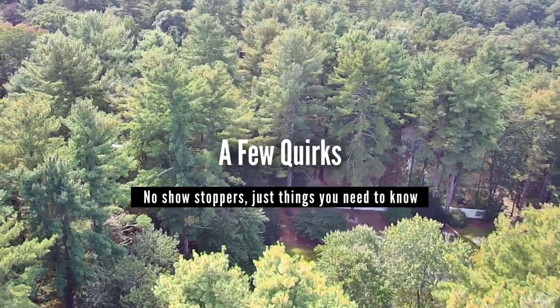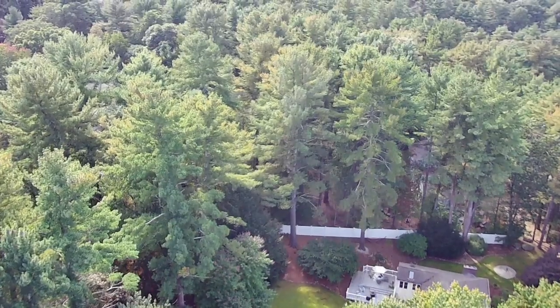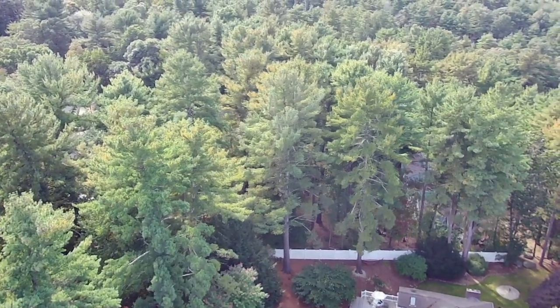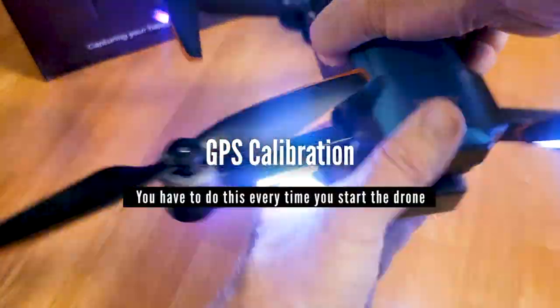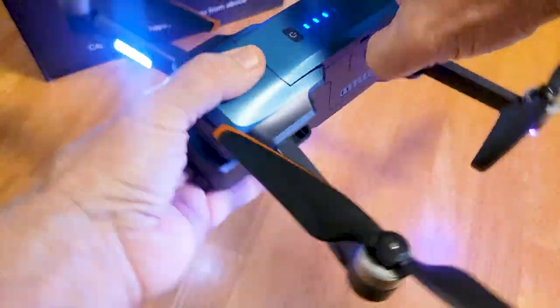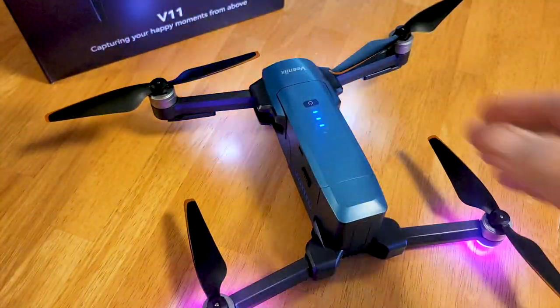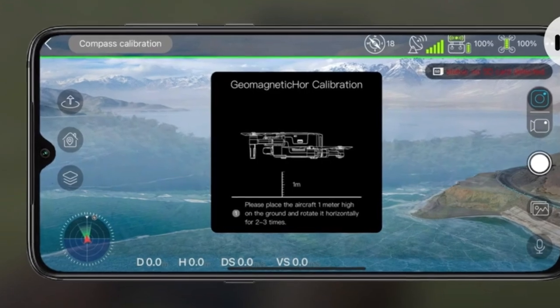Now, there are a few quirks you need to be aware of before buying this drone — none of them are a big deal, but just things you need to know. First, every time you start the drone, even if you're just changing batteries, you will have to go through a GPS calibration routine. You will have to rotate the craft horizontally and then vertically. This process takes a few seconds to go through, and there are prompts in the app.